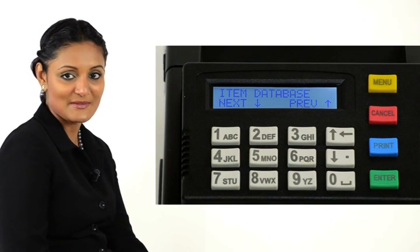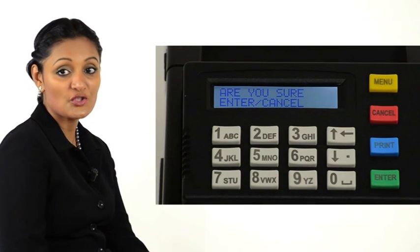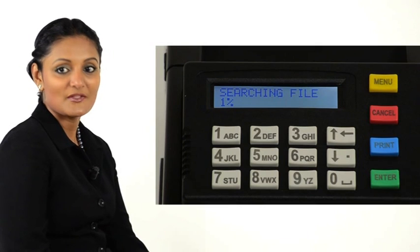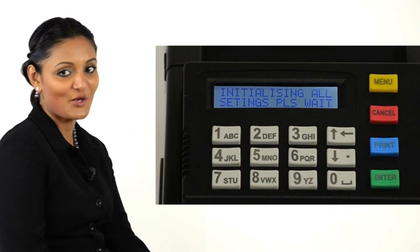Item Database is displayed. Press Enter. The printer displays Are you sure? Press Enter to confirm. The printer searches for the file on the drive and then updates the item database accordingly.